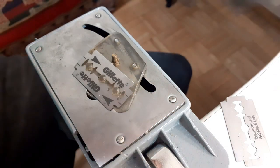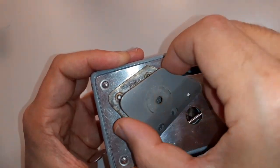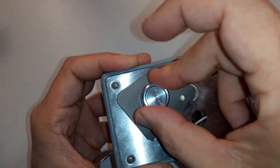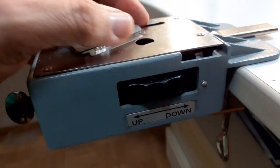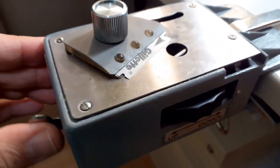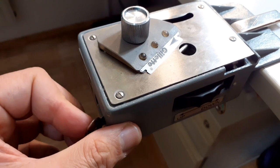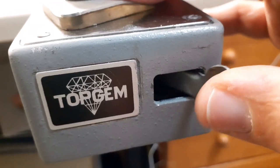One of the things I like about these microtomes is that they use standard razor blades, and it's quite easy to simply mount them on top again. The reason why the screw is so large is because it also functions as a handle — that's how you raise and lower the specimen. For the clamp lever, you have to pull it in the right direction to open it up so it can hold the specimen in place.